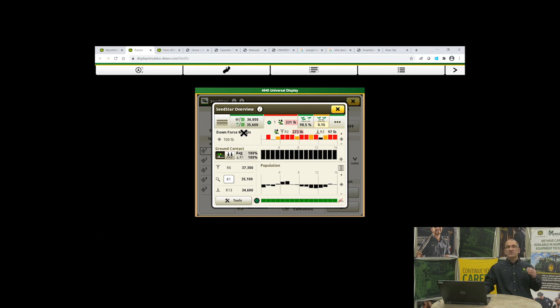The simulator doesn't quite replicate real field conditions, but on your corn planter, if you saw this bounce it would indicate too much downforce. What you'd want to do is drop that contact target down so you start seeing 96 to 98 percent average ground contact for the rows.